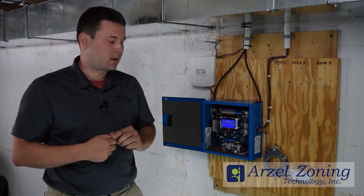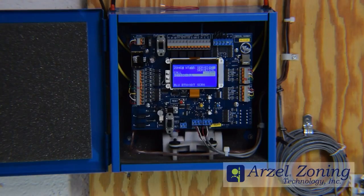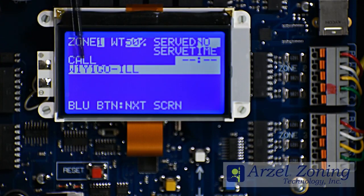We know that we have a call from our thermostat but absolutely nothing is happening at our RZL panel. Going to our Zone 1 messages, we have a call for heating and we're using the Heat Pump Thermostat, but it says it's illegal — we have W1Y1GO-ILL.